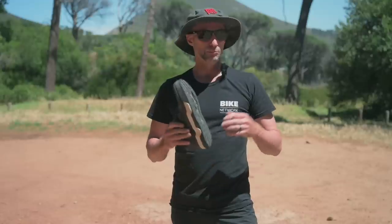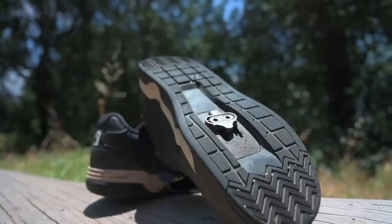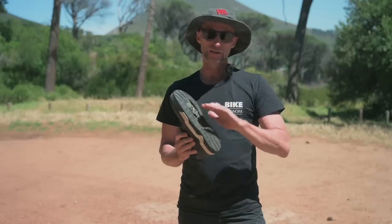There's a jagged siped tread pattern underneath with long channels for cleats. Light enough for long missions, with plenty of protection and an incredibly comfortable shoe. My tip: if you're riding more gravity orientated stuff, slide those cleats all the way back.